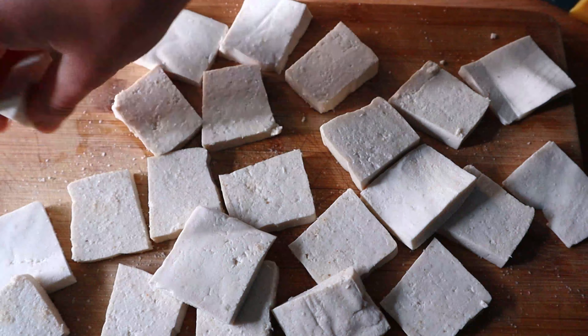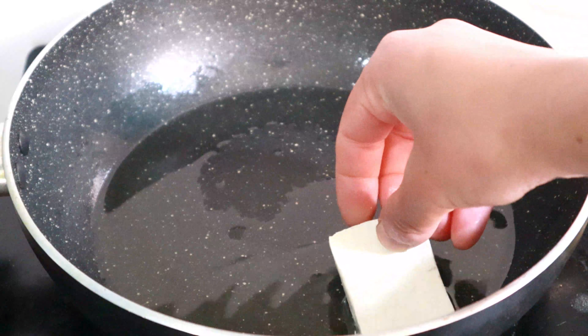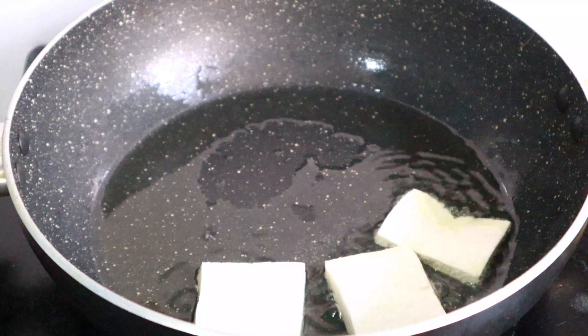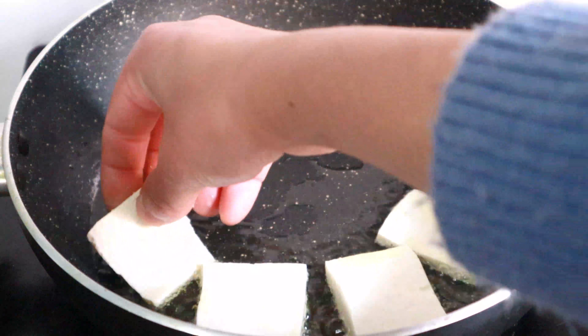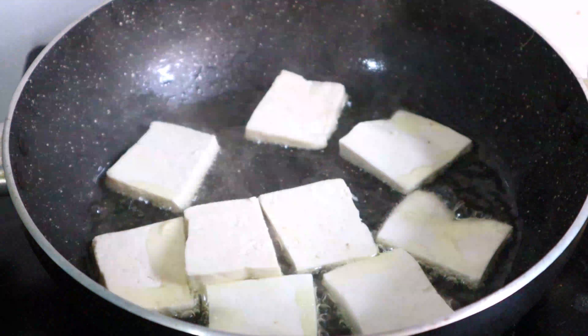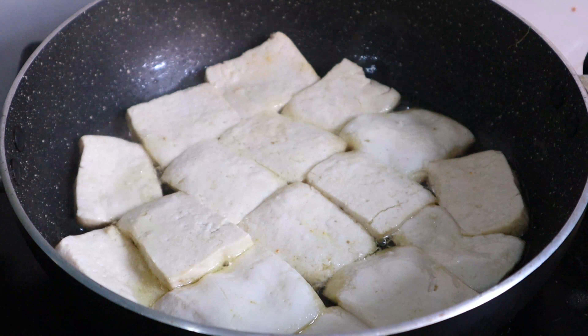Pour the tofu into an appropriate bowl. Then you will need to blend it on medium flame. Then you will need to add honey, then you will need to make it deep and shallow fry.